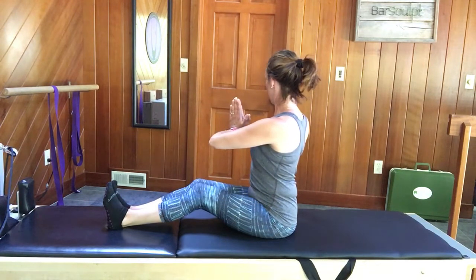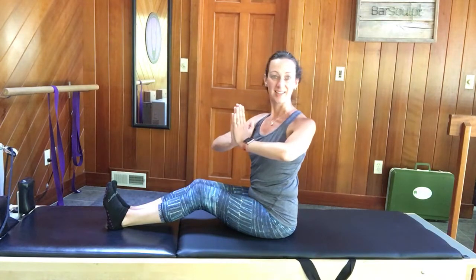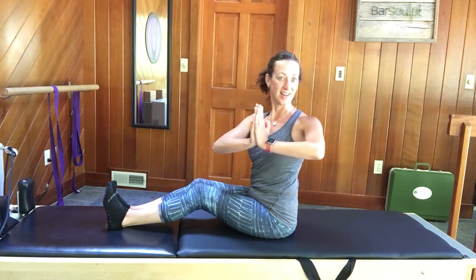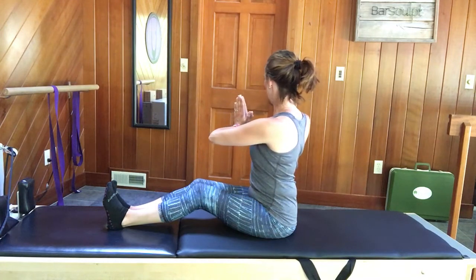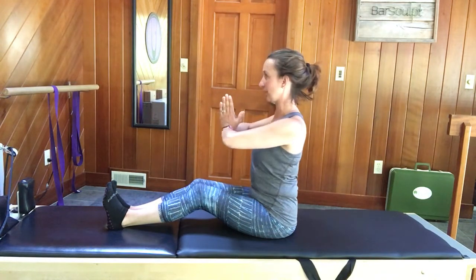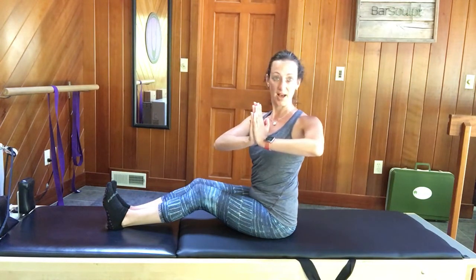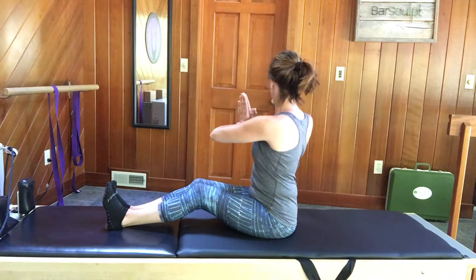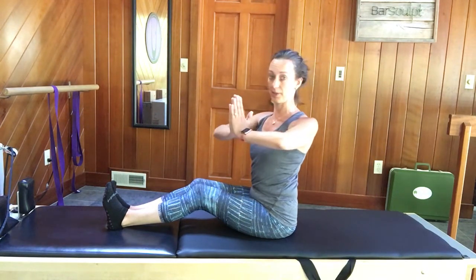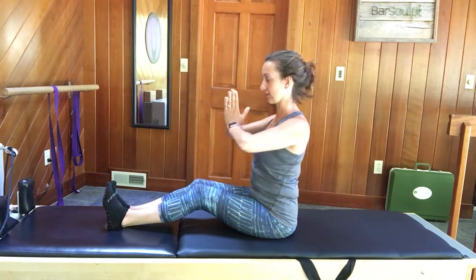Continue the spinal twist for several more repetitions each side — twist, getting taller on each inhale, then exhale back to center, keeping the height. Sometimes we sink into our pelvis when we come back on top of it, but we want to lengthen out of it.